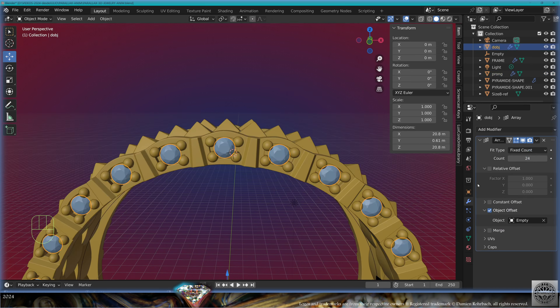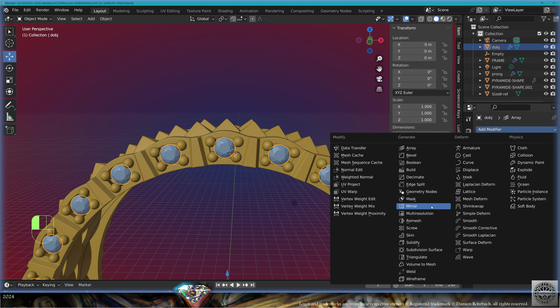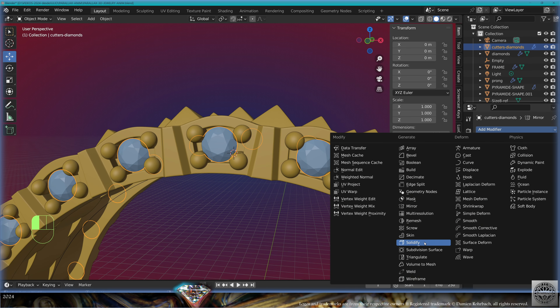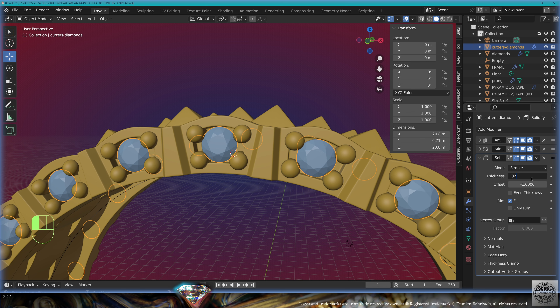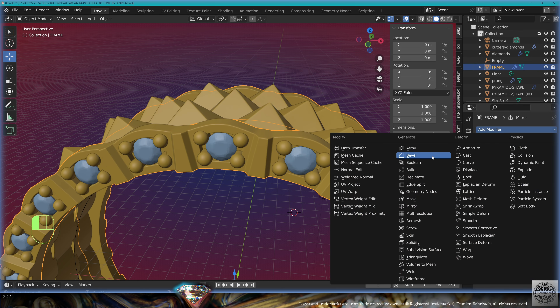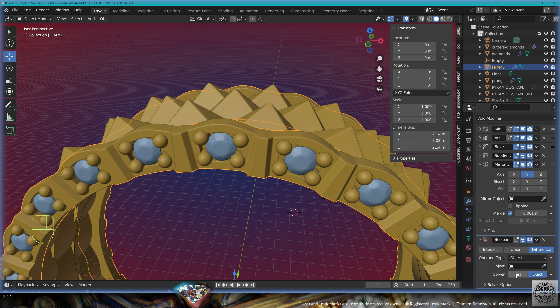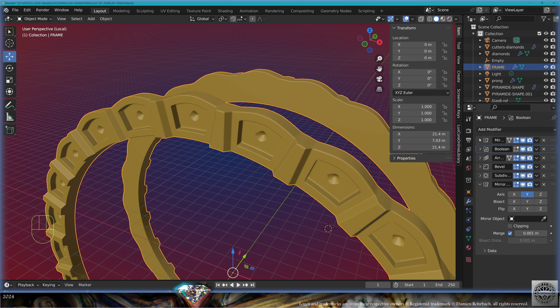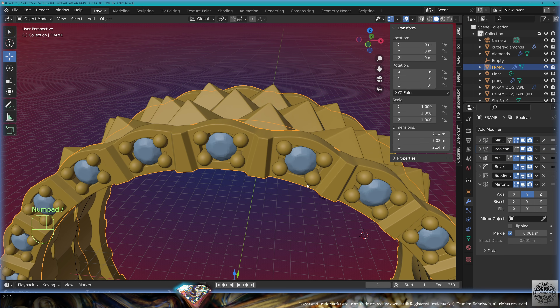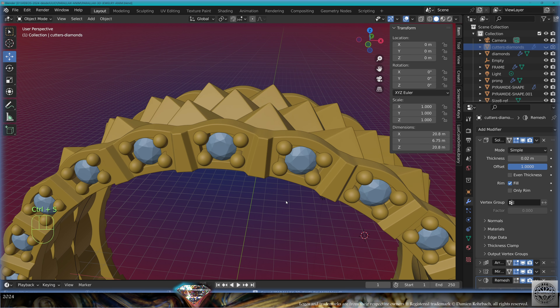Add mirror on the Y-axis. Select the diamonds, add mirror on the Y-axis. Shift D, copy the diamonds, call these cutters diamonds. Add modifier solidify, thickness 0.02, offset 1, put it first. Now add a remesh, voxel size 0.05. Select the frame, add modifier boolean difference fast, remove the cutters diamonds, put the boolean just after the mirror. The boolean is now complete. Hide the cutters from the view and the render. Save and be happy.